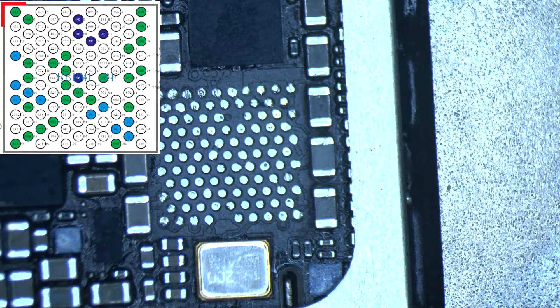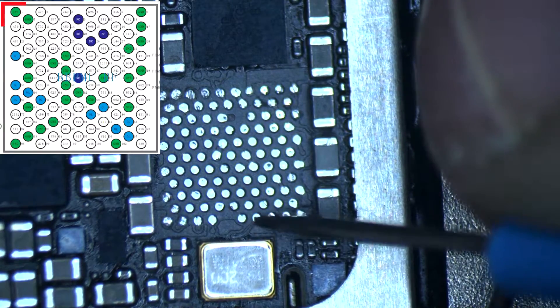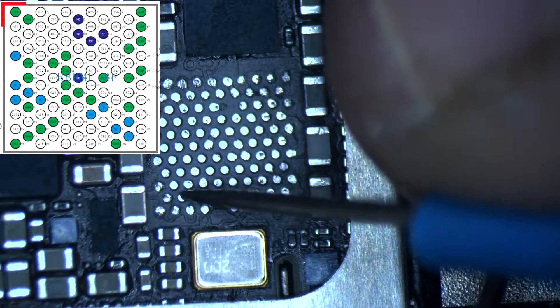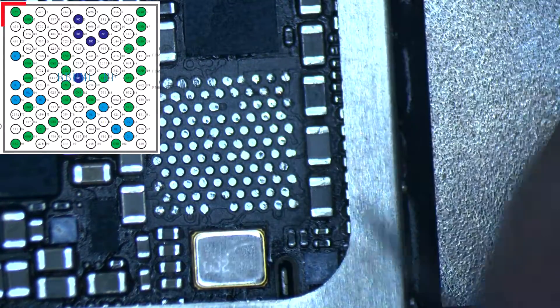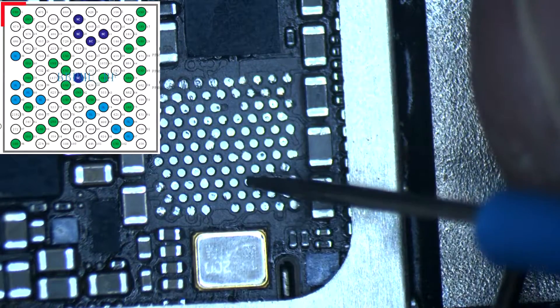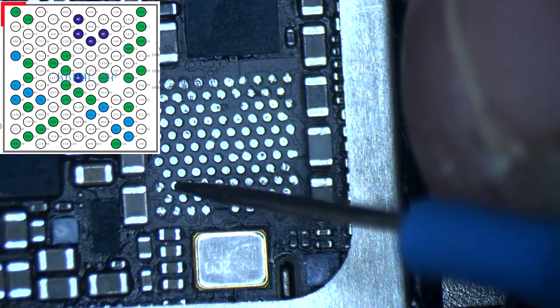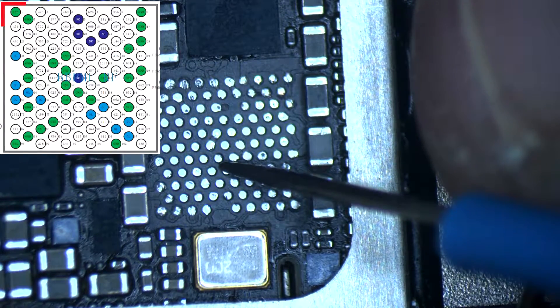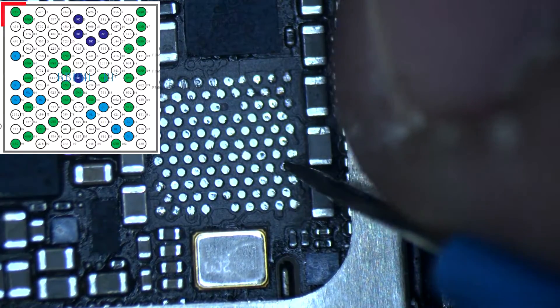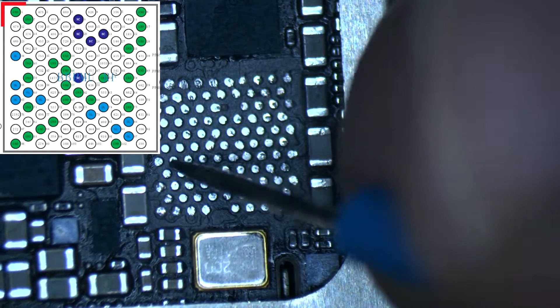After we remove the IC, we are going to measure the resistance value of every pad. As you can see on screen, this is the photo showing every resistance value of every pad for the Qualcomm PMU baseband. I'll put this photo in a link so you can download it in the description. You can also check out my previous video to download all the schematics for every iPhone and iPad for free, and get the resistance maps for every iPhone.